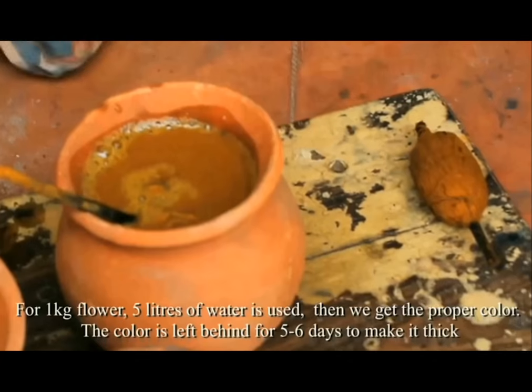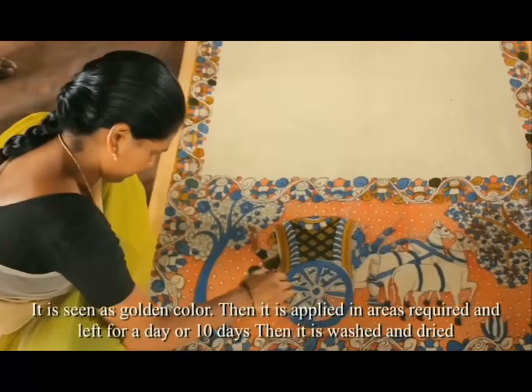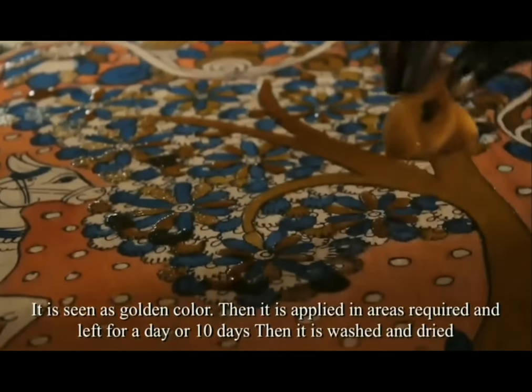The paste is boiled in water. The color is left for 5 to 6 days to make it thick, and it appears as a golden color. Then it is applied in the areas required and left for a day or 10 days. Then it is washed and dried.